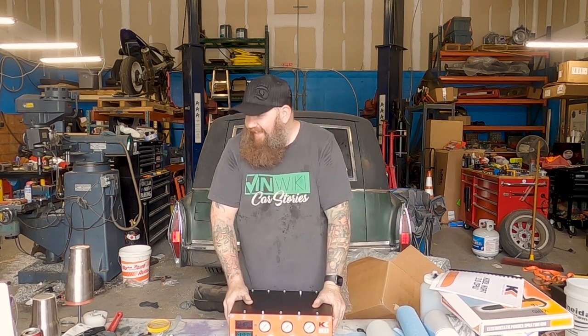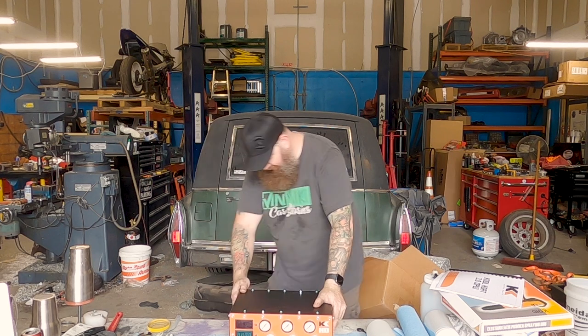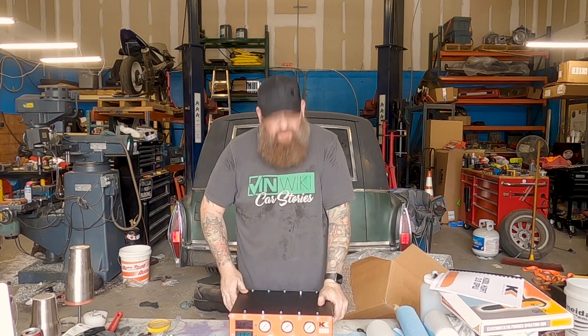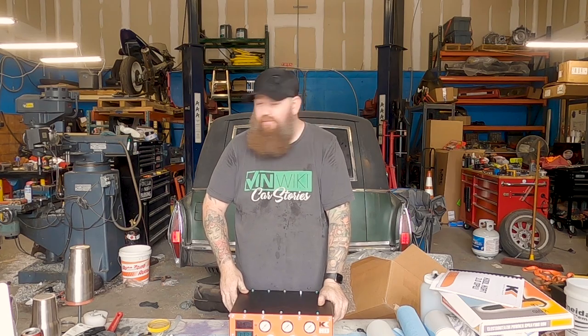This is nice. I'm going to plug this thing in and play around a little bit, try and figure out how it works, and then hopefully be able to spray something.